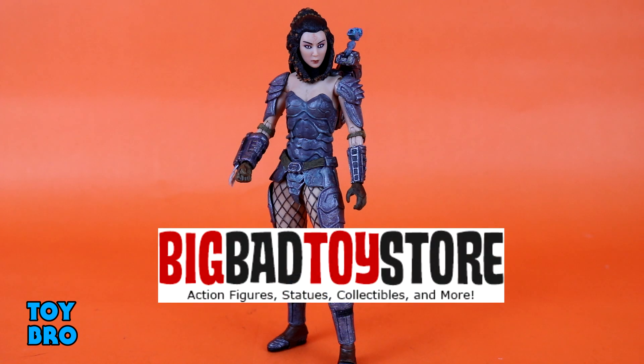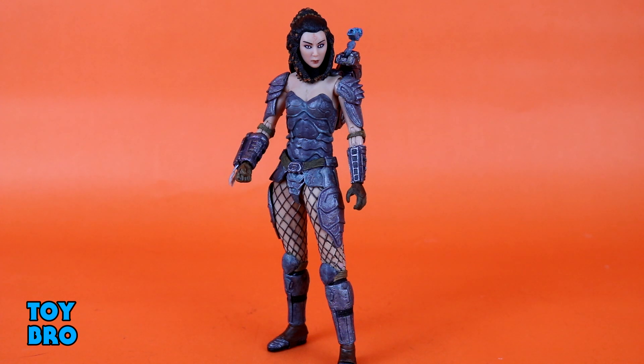After this review, if you want to snag one for yourself, you can head on over to Big Bad Toy Store — I'll put a link down below. As usual, we're going to start off and take a look at how she moves and check out the articulation.